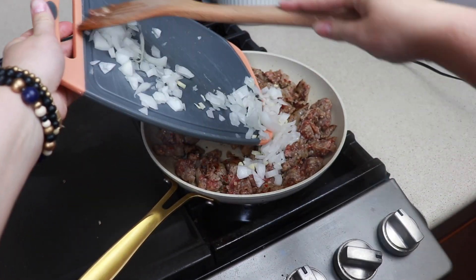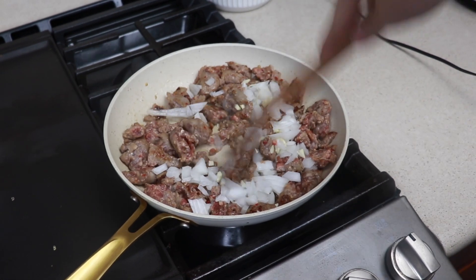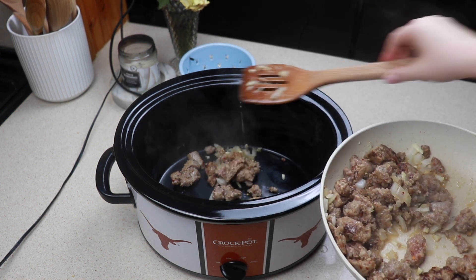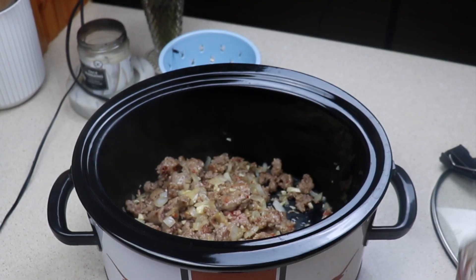Once our sausage is about 50% done we are just going to add that onion and garlic right in there and stir this until it is completely cooked. Now you will be draining this into the crock pot — I was just trying to get as little of that grease in there as I can.